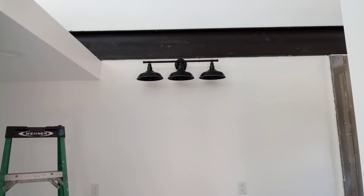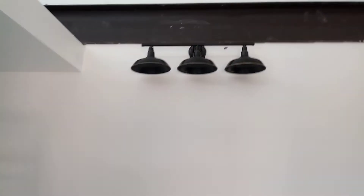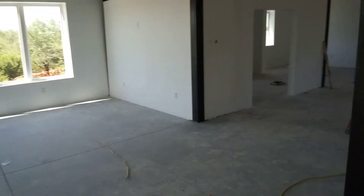The bathroom light is up. There are a couple holes — I had to ask them to move it twice, so I've got to patch up some holes, but it was totally my fault.